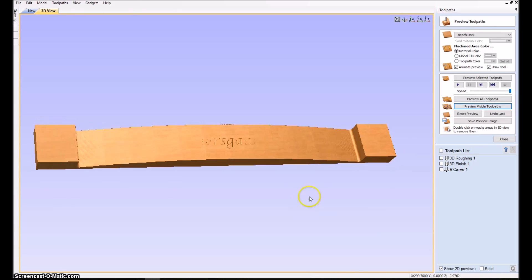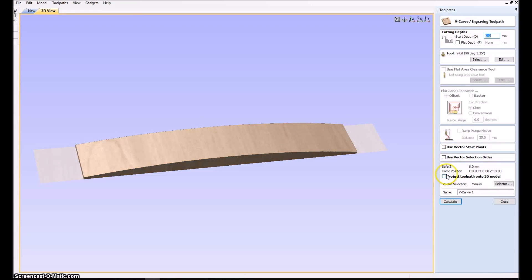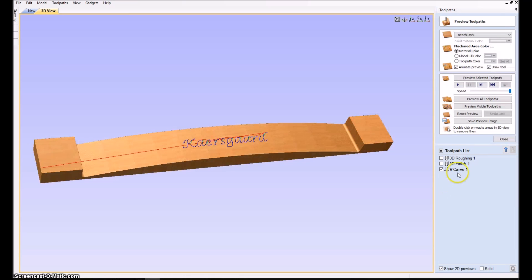So we open it again, click that checkbox, click calculate, and then preview it. Now we get the nice result with the text following the curve. Let's go out and see how this works on the machine.